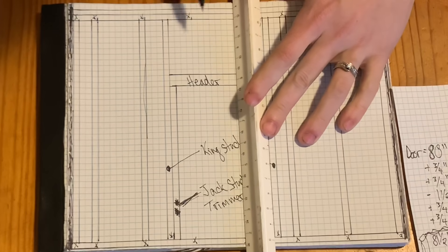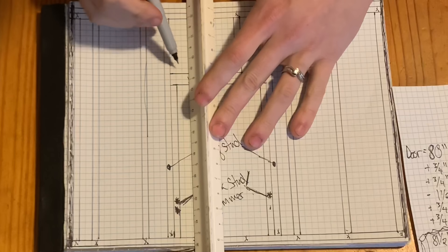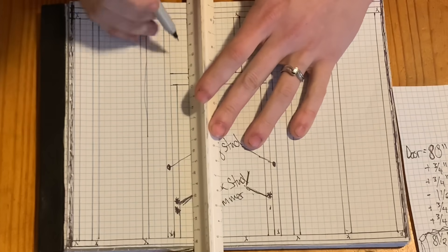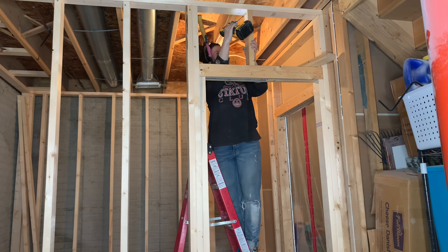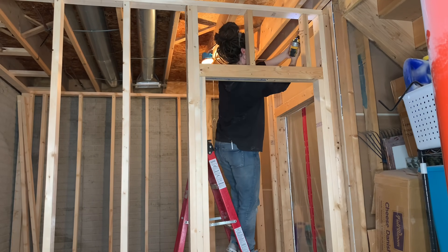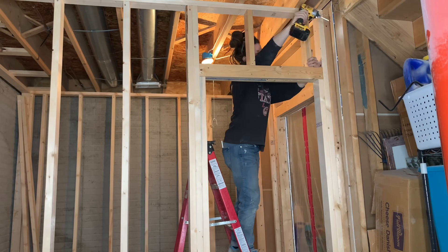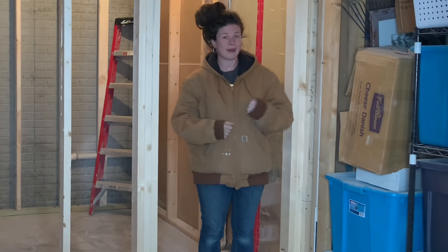I am now ready to install what are called cripple blocks. In structural framing, cripple blocks help to support the top plate over top of a header, or in basement framing like this, they give the drywallers something to attach to. Cripple blocks are installed exactly like studs, in line with a 16 or 24 inch on-center layout, with two nails or screws attaching them to the top plate and to the top of the header. And that is everything you could ever want to know — and more — about how to frame a door.